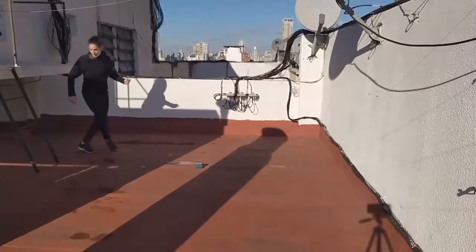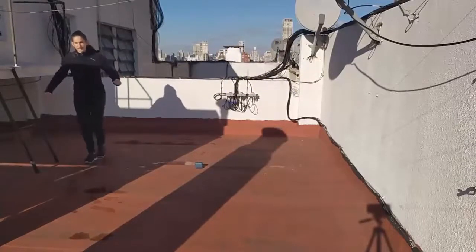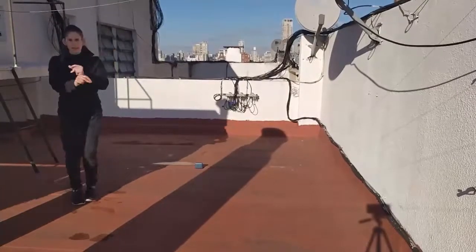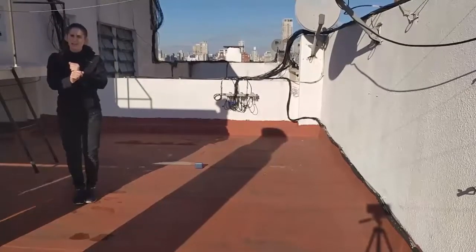Right, and back, and circle, 4. Left heel, right heel, sway, and close.